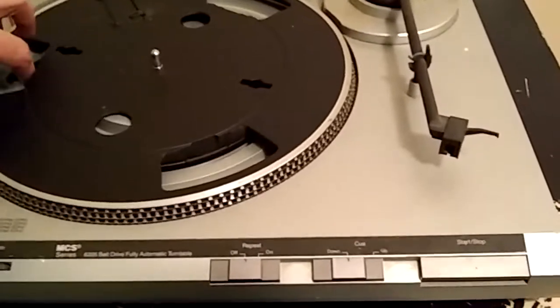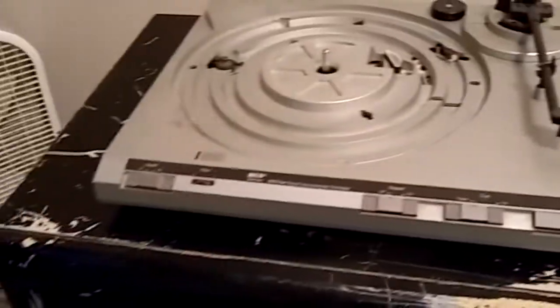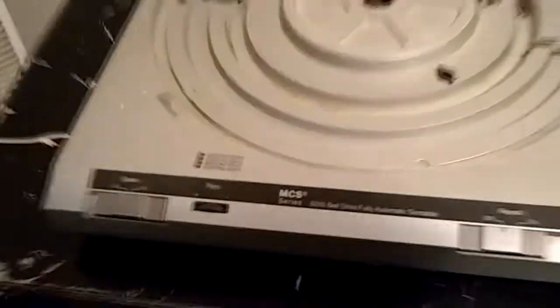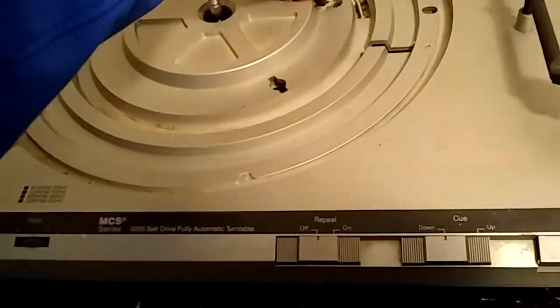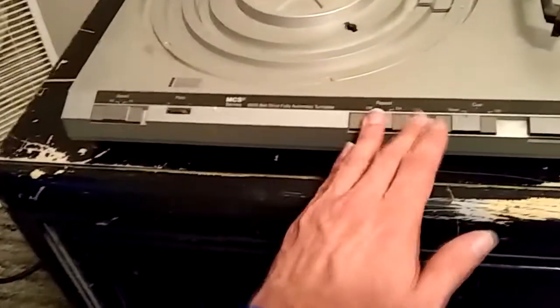Let's take the platter off. The belt that's on here is not the one for this turntable — it's supposed to go to a Pioneer turntable I have. I cleaned the dirt dauber mess as much as I could; it still needs a little more work. I'll need to take this apart to make sure the dirt daubers didn't get all the way inside, and also because the speed controls need attention.